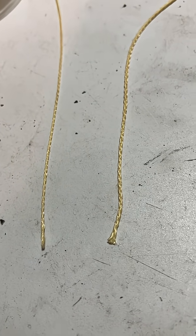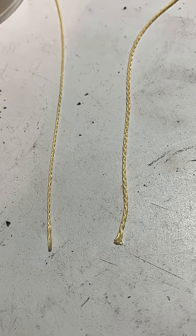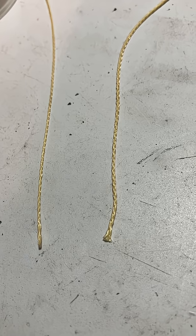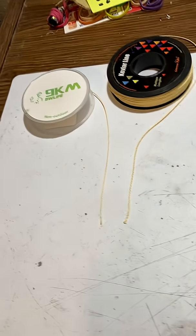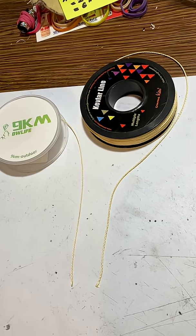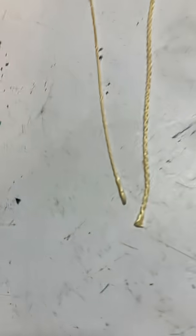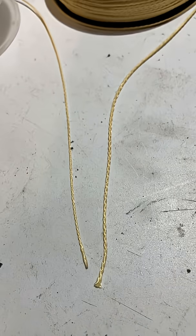Also, the edge of the rocket tube is actually somewhat sharp, so sometimes on ejection the cord will tend to fray a little bit. I did lose one rocket because the cord snapped because it frayed too much on the edge of the rocket. I'm going to build some new rockets on my Christmas vacation and try using this newer cord. Hopefully that'll reduce the knotting and the fraying.